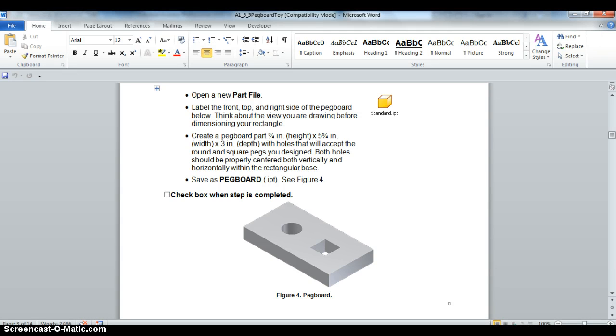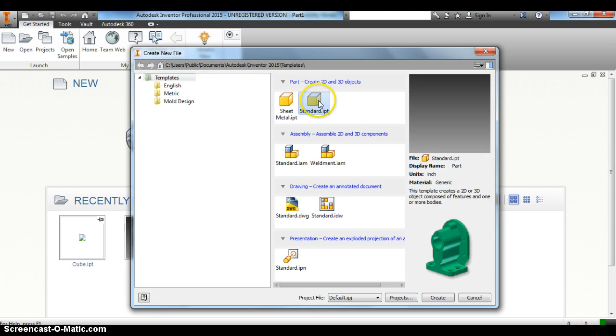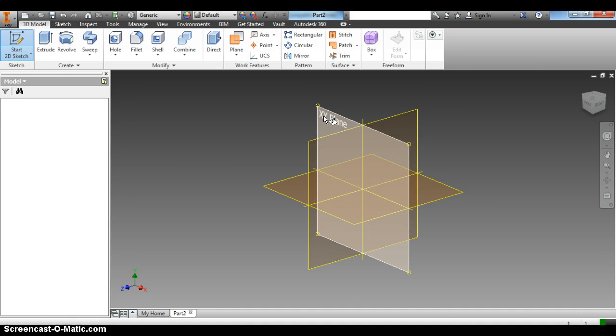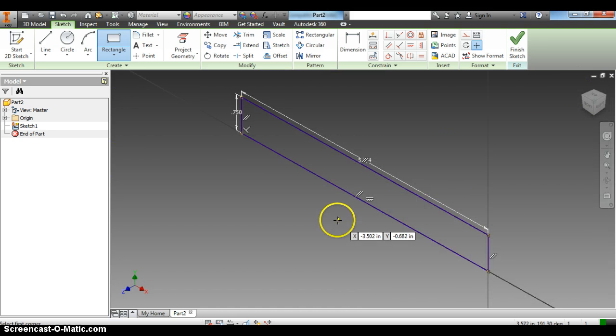It says create a pegboard part that's three-fourths of an inch for the height and five-and-three-fourths of an inch for the width. We're going to open up Inventor, go New, Part, Standard, and click Start 2D Sketch. Always click the top left corner. We're going to get our rectangle tool, click it in the middle — five-three-fourths of an inch for the width and three-fourths of an inch for the height. Click enter.